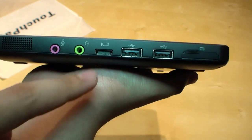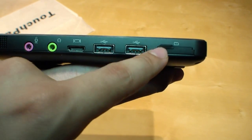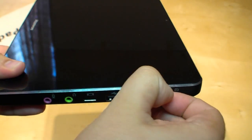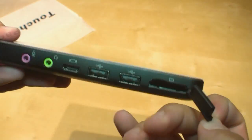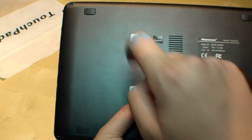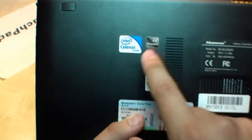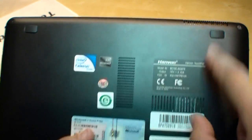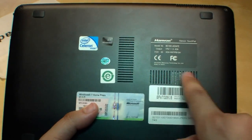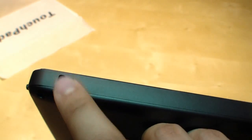There's a port for your headset and microphone, the VGA out, two USB ports, and this is the card reader. At the back you can find the Windows key — it's an aluminium back. Here's the Intel Celeron sticker and the Windows 7 sticker, and right here we have the rubber feet. Here are the ventilation holes, and up here is the Kensington lock.